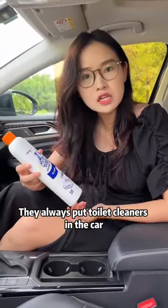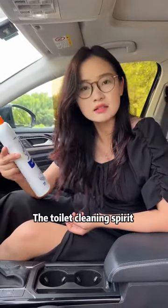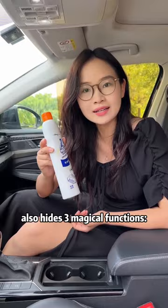There are many experienced drivers who always put toilet cleaner in their car. What's the use of toilet cleaner? Actually, the toilet cleaning spirit hides three magical functions that the repair shop will never tell you.